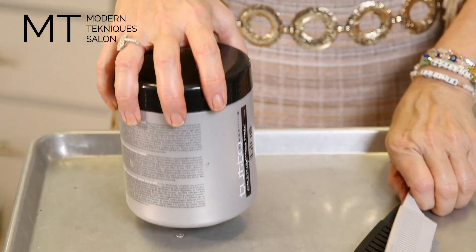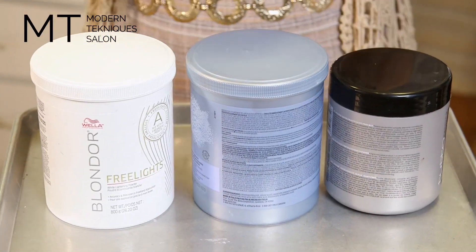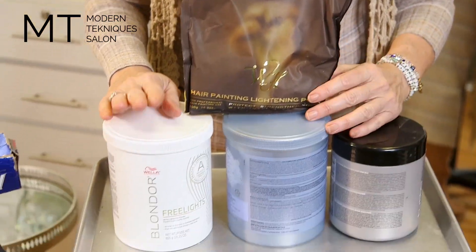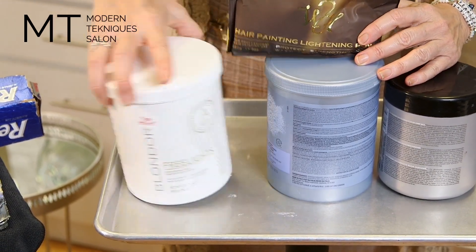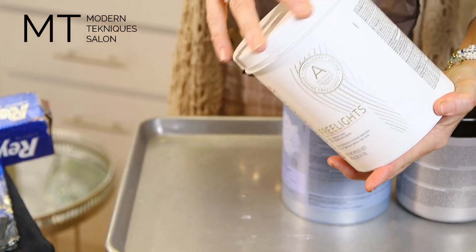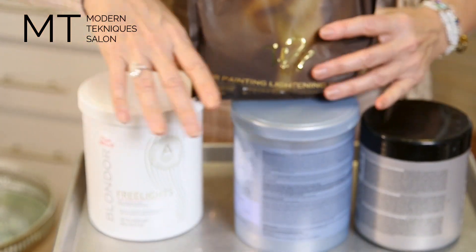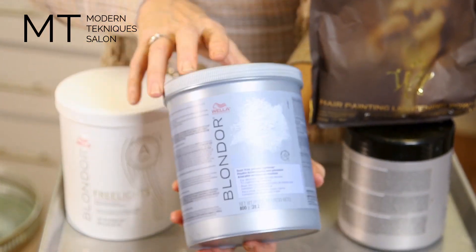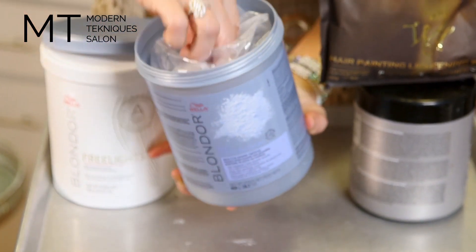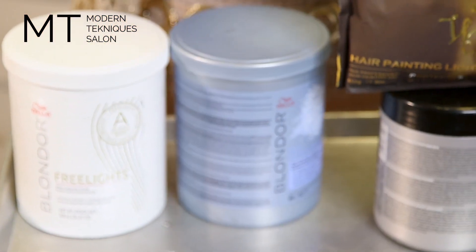Now I want to teach you about lightener — these are my favorite four and they all do something different. This is a clay base called Free Lights by Wella — nice and thick, so luxurious. It really doesn't swell up, doesn't get thick, doesn't get hard. My favorite. And Blonder by Wella — we use this like 90% of the time too. It's blue so that it counteracts warmth and has a little blue in there to get rid of yellow.